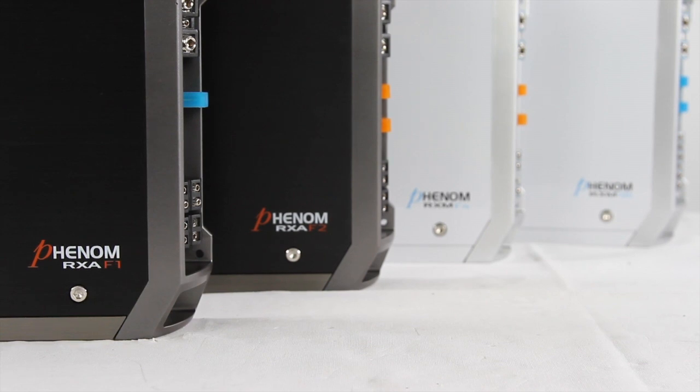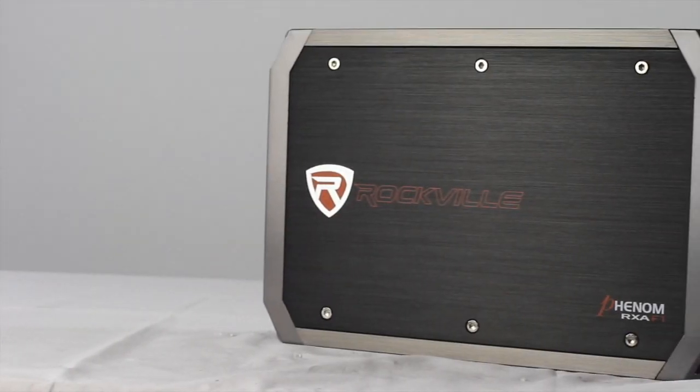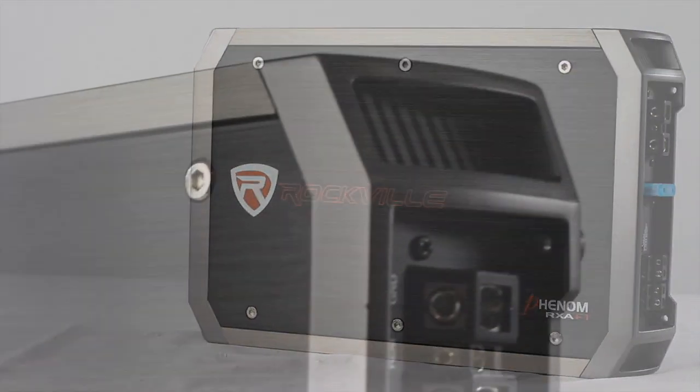The Phenom series comes in several multi-channel options for car and marine use. The RX-AF1 is a versatile 4-channel car audio amplifier.